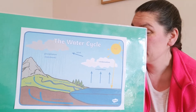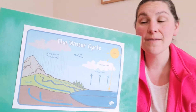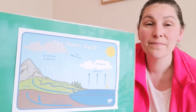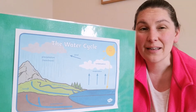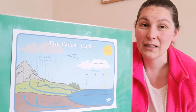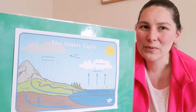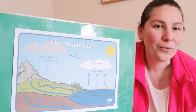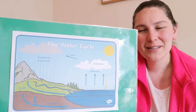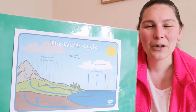I wonder if we can watch for different bits of this water cycle when we're out and about. We can look for the clouds in the sky, rivers and streams and bits of water, even puddles on the ground. And sometimes, if there's been a bit of rain and suddenly the sun comes out, if you look very closely you can sometimes see steam coming up from maybe the tops of cars or from puddles, and you can see this whole cycle happening. So have a look when you're out and about and see what you can see.